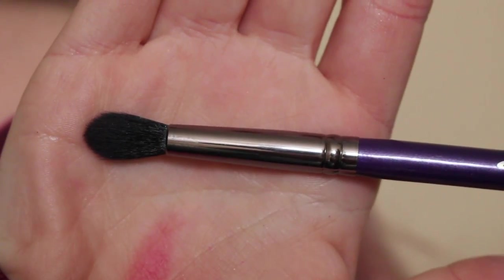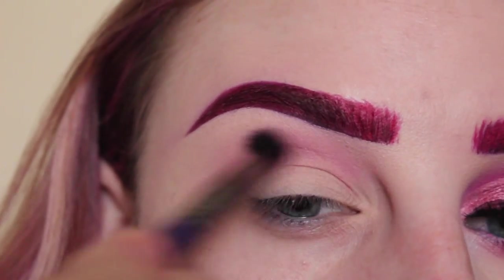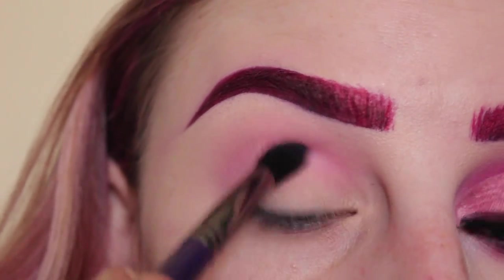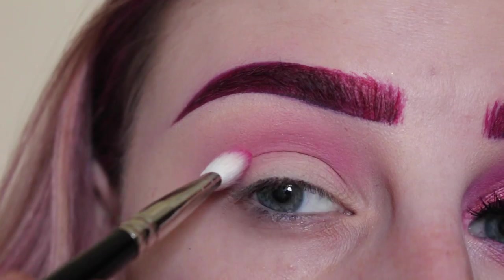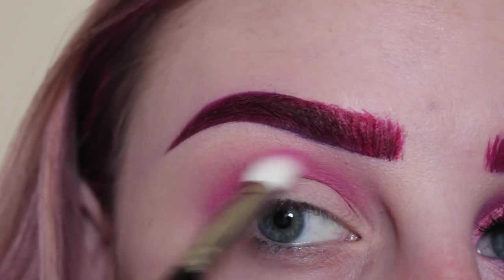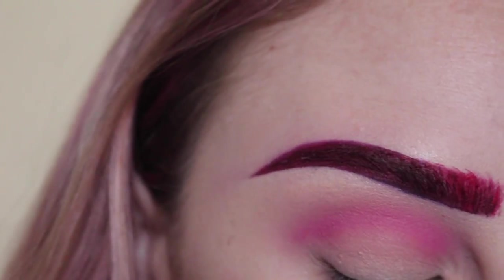Next with my Cosette S175 brush and the next pink in the palette, I'm applying that to my crease — we're just adding a bit of dimension. Then with my Hakuhodo J5523 brush and this raspberry shade, I'm applying that to the crease. Again we're adding definition and dimension. Just blending that out.